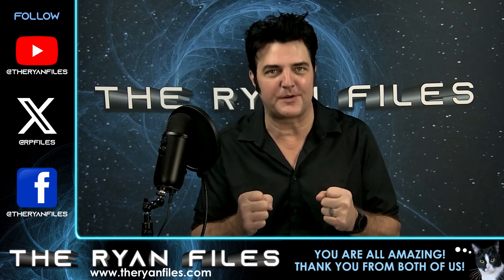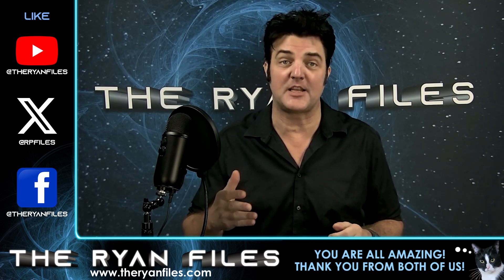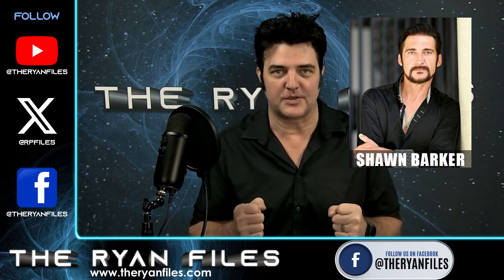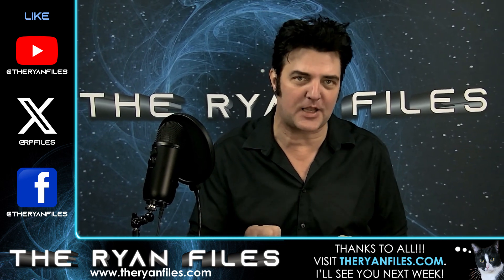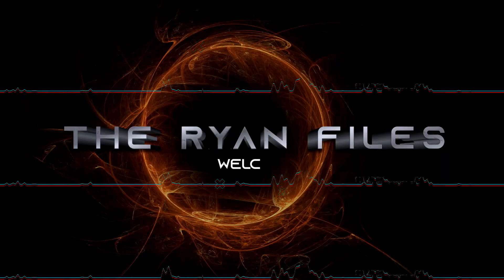Thank you for tuning in, you amazing folks. Like, share, and keep this community growing. Join me on Facebook Live this Friday for the Friday Night Mic Drop, and don't miss next week's episode — it's going to be a live interview with the incredible Sean Barker. So get out there, friends, unleash your creativity, and stay curious. Until next time, this has been The Ryan Files.